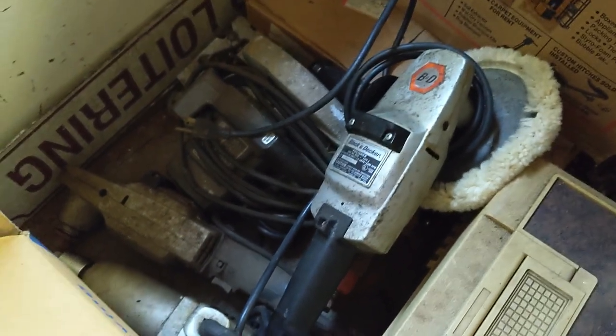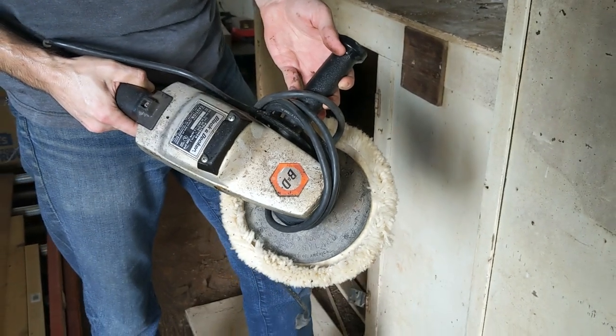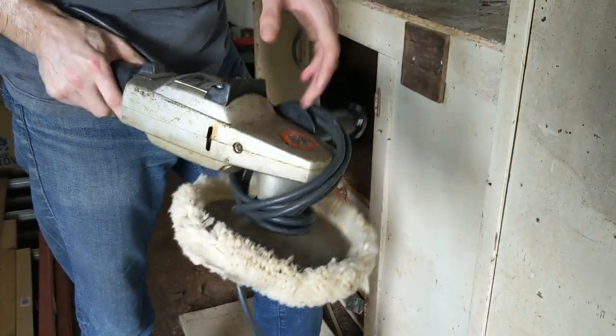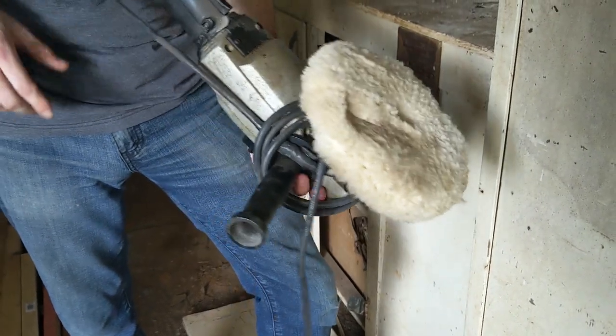All that old Black & Decker stuff — that is an old school polisher. It still works though, and that's all that matters.